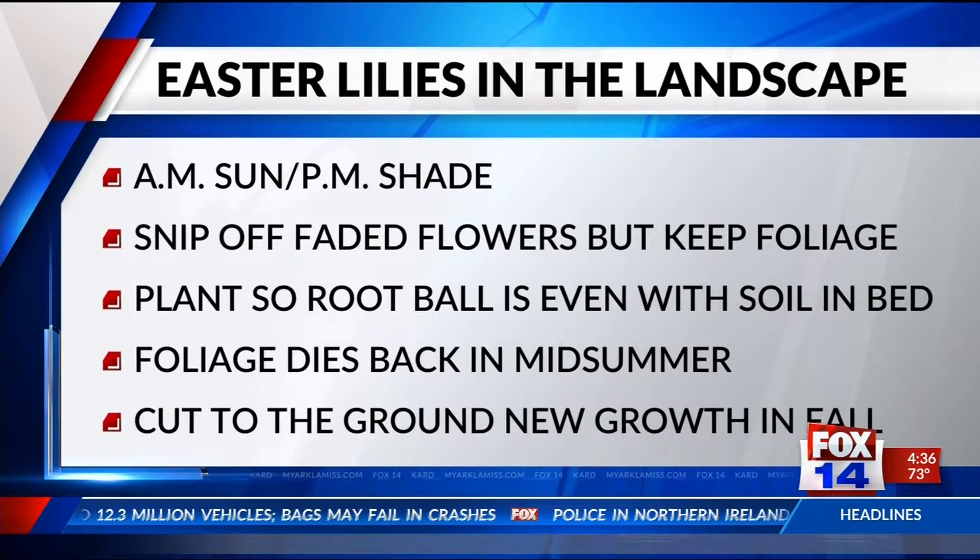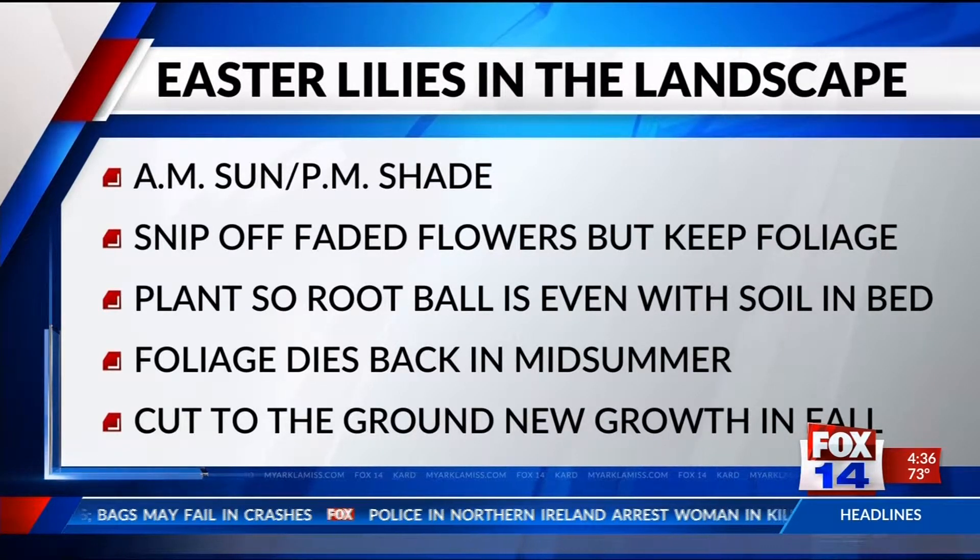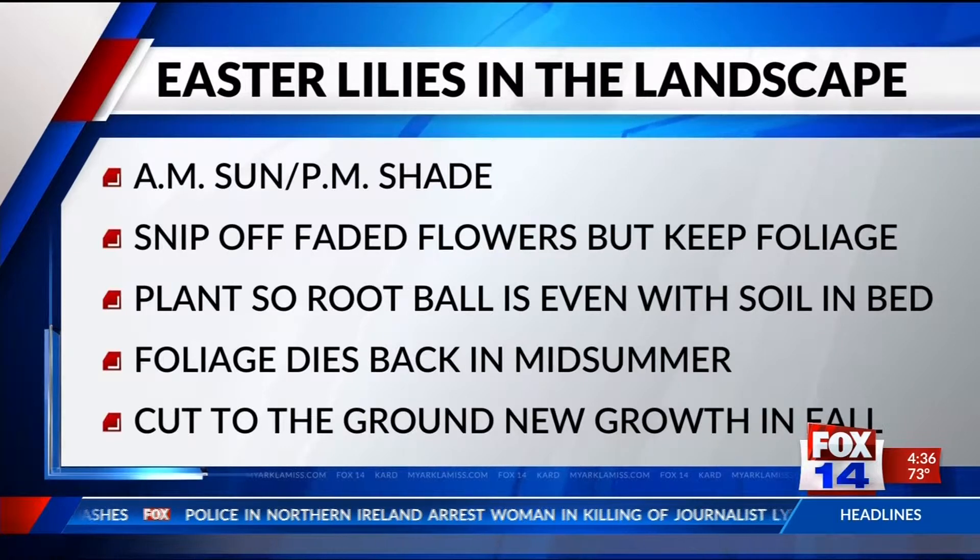That's how to take care of your Easter lily — Lilium longiflorum — a great addition to your outdoor landscape. Absolutely, don't just throw them out; you can take them outside and plant them.